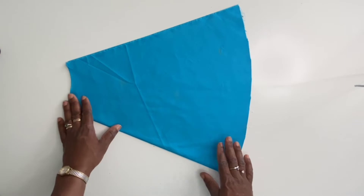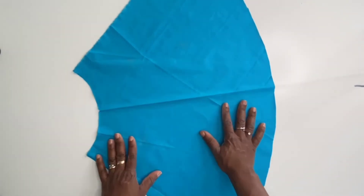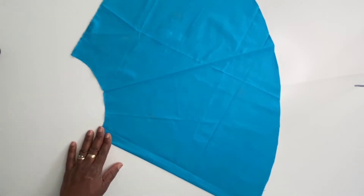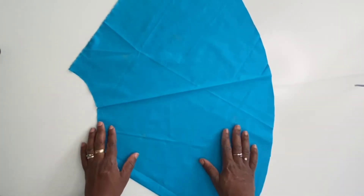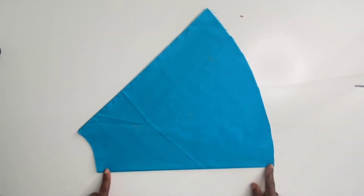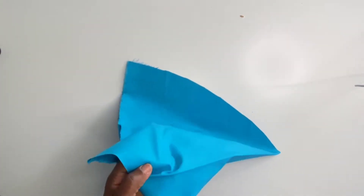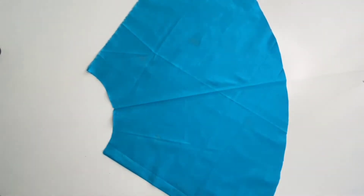I cut out this skirt folded in four, but you might have cut yours folded in two — it doesn't matter. First, let's identify the parts of the skirt: here is the waistline, this is the center back line, this is the center front line, and this is the hem. To identify the side seam line, if your skirt is folded in two, fold it again in two to fold it in four, then iron it to get the crease line. We now use this crease line as the side seam line and as a guide for marking out our pocket.